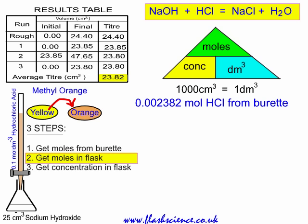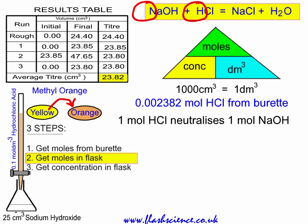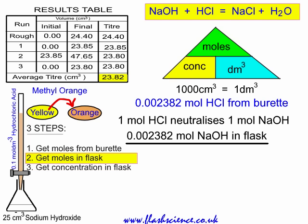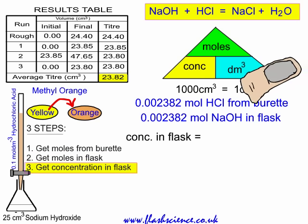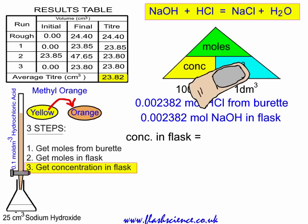Next, from that we work out the number of moles of sodium hydroxide that must have been present in the flask. Look at the equation: one mole of sodium hydroxide reacts with one mole of HCl — they react in equimolar amounts. So whatever number of moles of hydrochloric acid was needed from the burette, we must have had the same number of moles of sodium hydroxide in the flask. Step 2 is achieved.